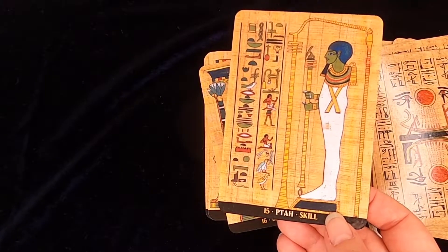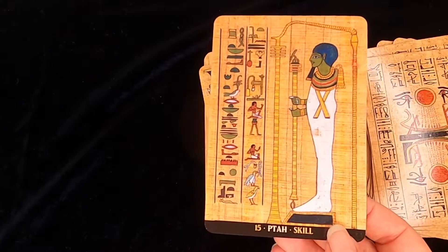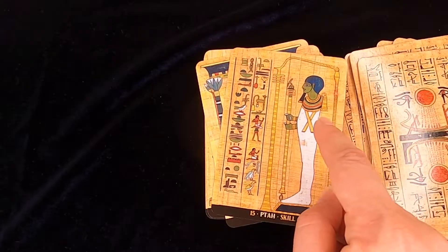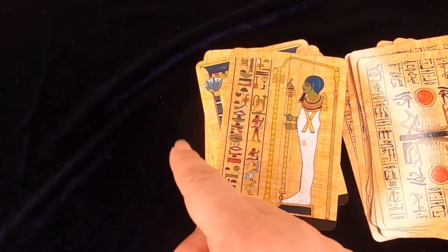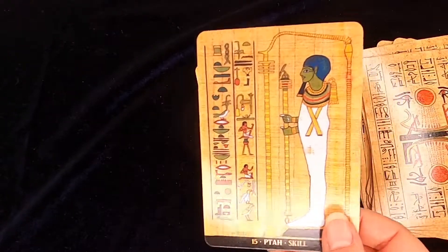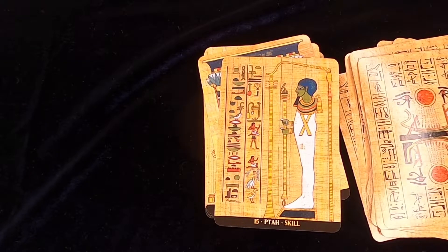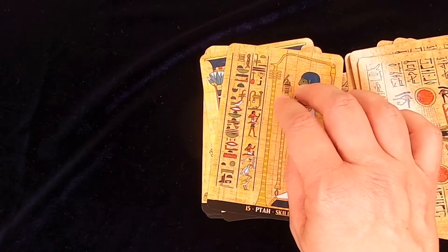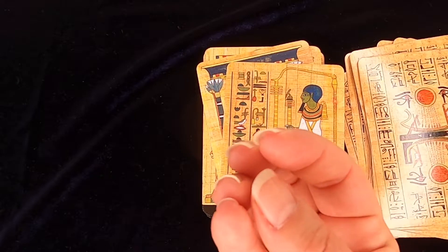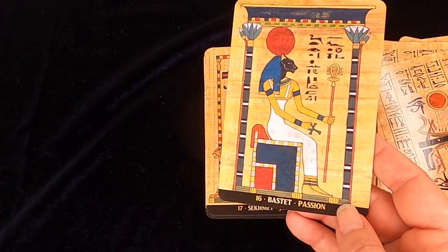Ptah — I love Ptah. I think the Ptah in the Oracle deck of Nicki Scully is beautiful because you can really get his creative thing with everything that comes out of his words, that out of his mouth is flourishing. But you get a similar feel here because he's got all these scepters, all these insignia of power in order to create. And the hieroglyph really pops as well on this card, whereas on the Hathor card it's a lot more toned down.